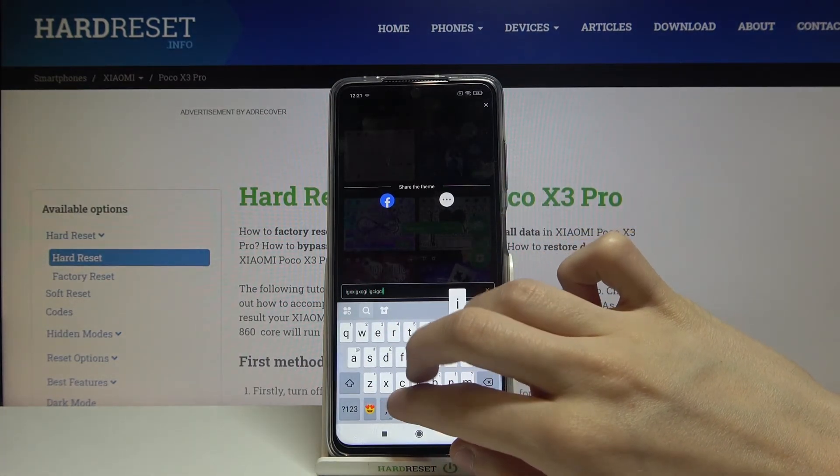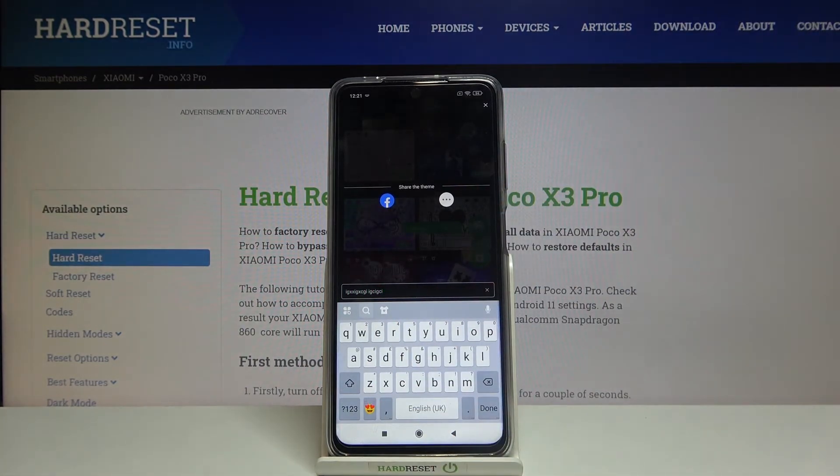As you can see, we get this iPhone keyboard on our Xiaomi Poco X3 Pro. That's everything for this video — thank you so much for watching. Please leave a like on this video and subscribe to our YouTube channel. Have a great day!